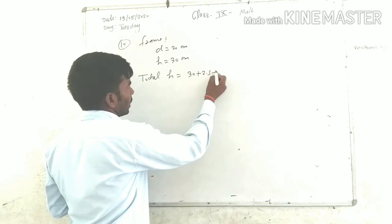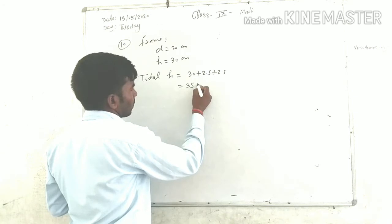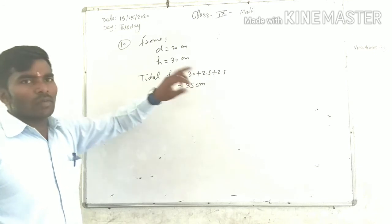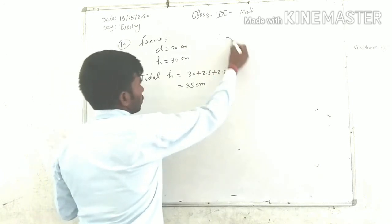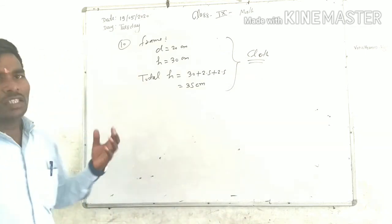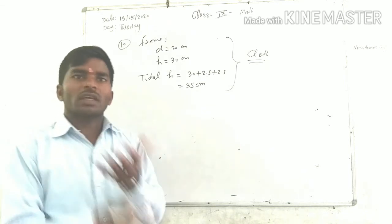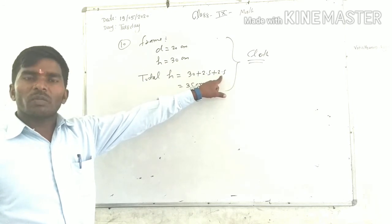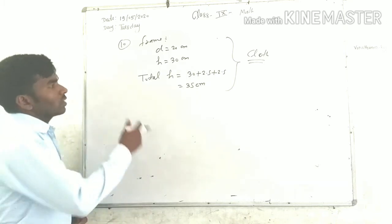So the total height including margins is 2.5 plus 30 plus 2.5, which equals 35 cm. This cloth is to be placed on top, covering the frame with a total height of 35 cm.